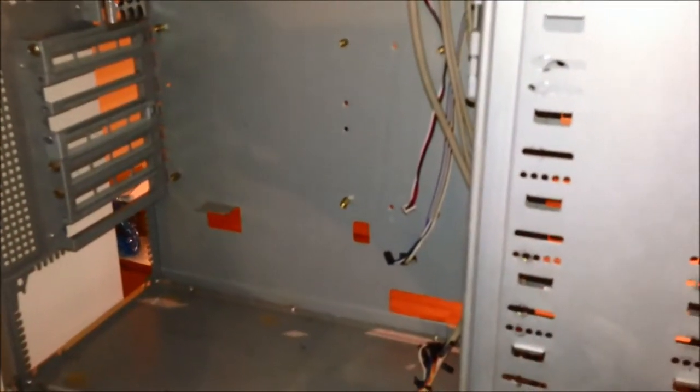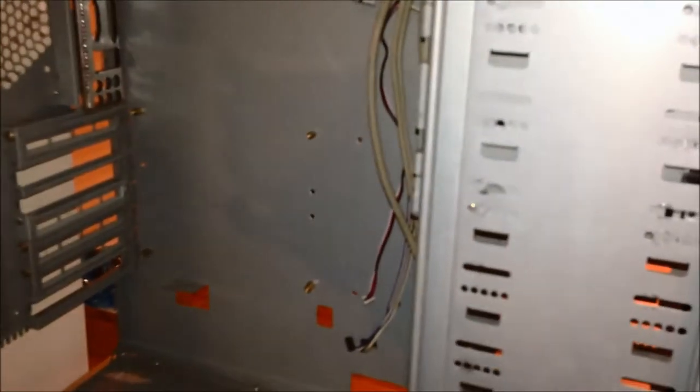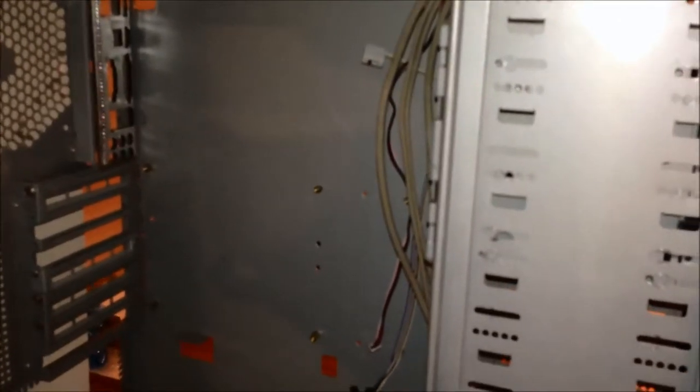I'm also going to do a complete gloss black inside there. Everything's going to be gloss black, including the power supply. All the blue LEDs, and I got clear tubing along with UV blue coolant — it should look pretty good once I'm done.